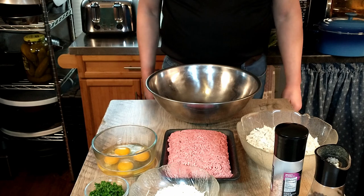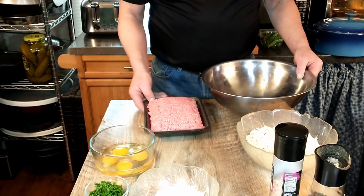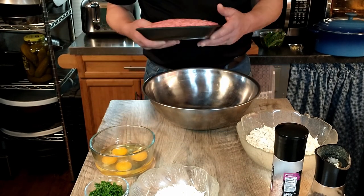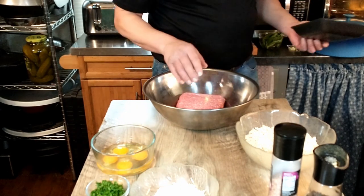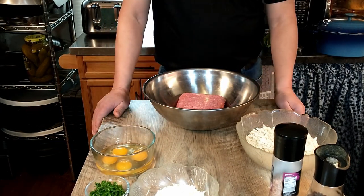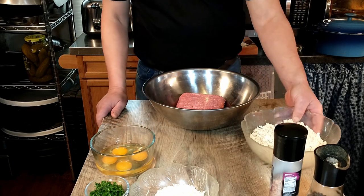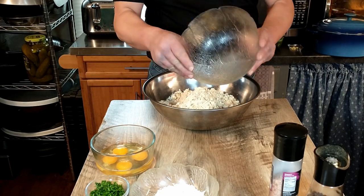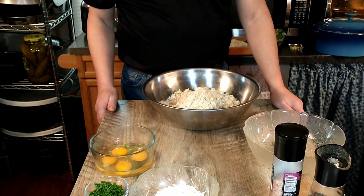We are going to start by adding our ground beef into our mixing bowl — that is 2.25 pounds or one kilogram. Then we're going to mix the remaining ingredients together, starting with our breadcrumbs. That is 6 ounces or 175 grams of breadcrumbs made from stale bread.